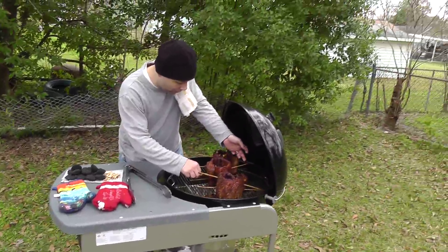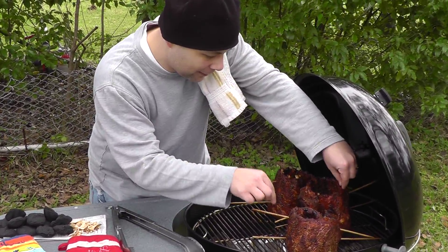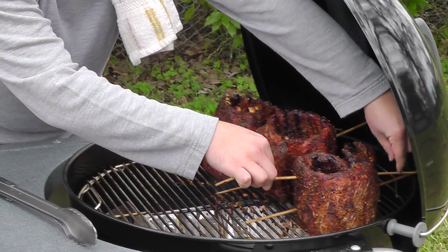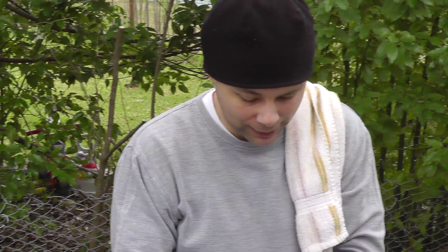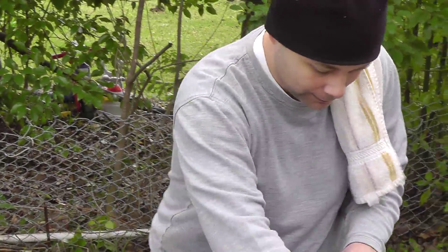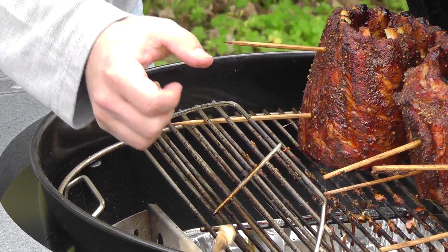As you can see, we've got our ribs on skewers so that we can save space. We're trying to keep the temperature around 250 degrees, but we've got it a little too hot — it's been close to about 265 probably. We're going to throw a couple more coals in here and try to regulate a little better.